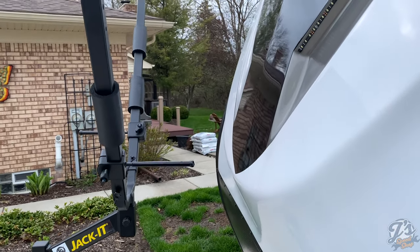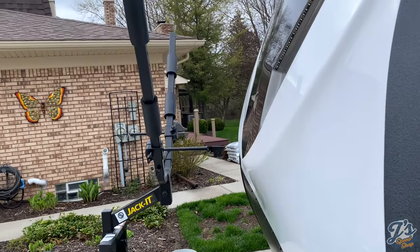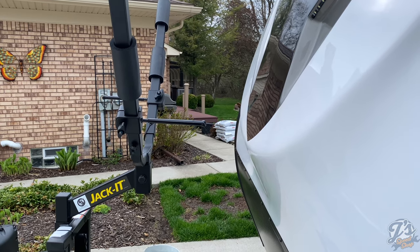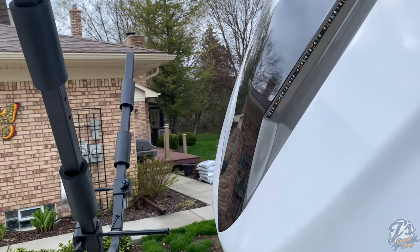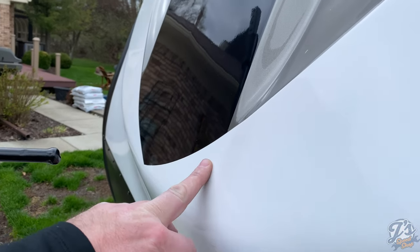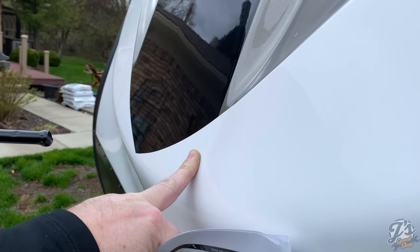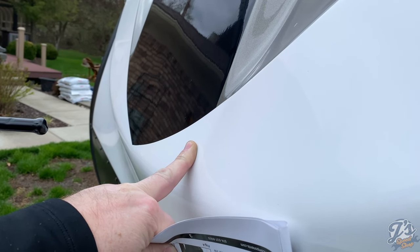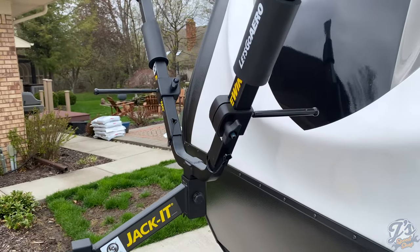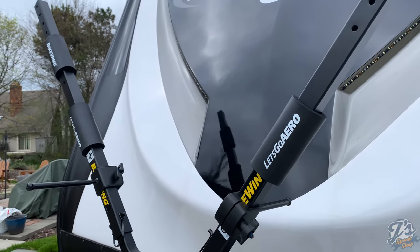People say they use these all the time on these Imagine trailers. This is a 2670 MK, and I'm guessing the spacing up front is pretty similar for all Imagine travel trailers — maybe 18 to 24 inches at the top. The risk when putting bikes on is hitting the pedal against the fiberglass cap. I'm going to find an old sock to put on the pedals so they don't do damage to the fiberglass — I spent a lot of time waxing this stuff.